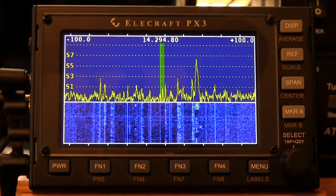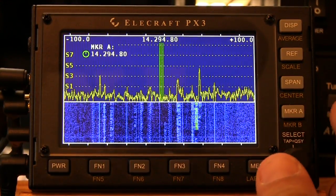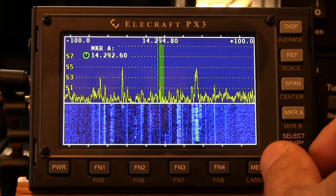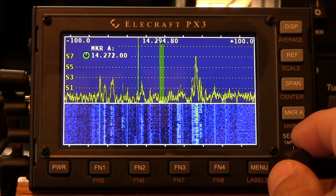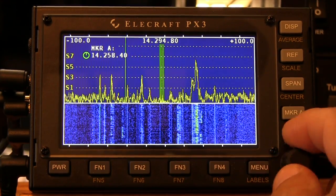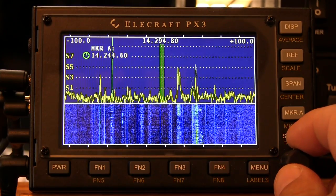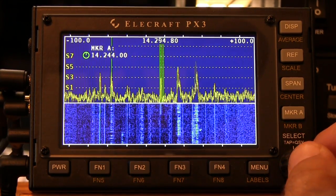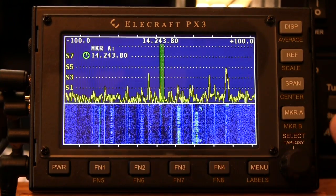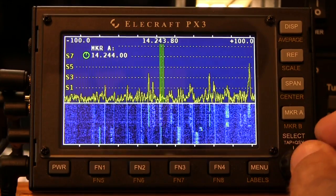A little bit about markers. Both markers are currently off, but if we press a quick tap, we get marker A, and then we can control marker A, which is a green cursor line. We can tune in on the upper side of this particular frequency — 144.244 — press this, and the unit will now QSY to that frequency.